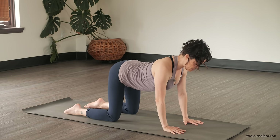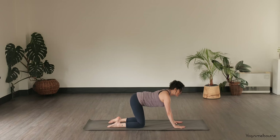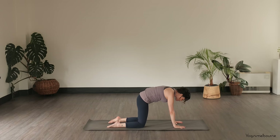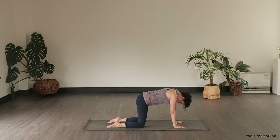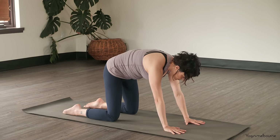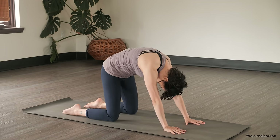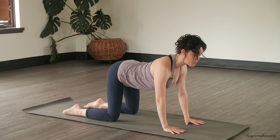So extending through the spine, tips of the shoulders back, lifting the eyes — inhale. And then exhale to go the other way, curving through the spine, tucking the tailbone under, tucking the chin in. Just continue, moving at a pace that feels good for you, maybe a little bit faster, a little bit slower. Just trying to notice which part of the spine you're moving through.